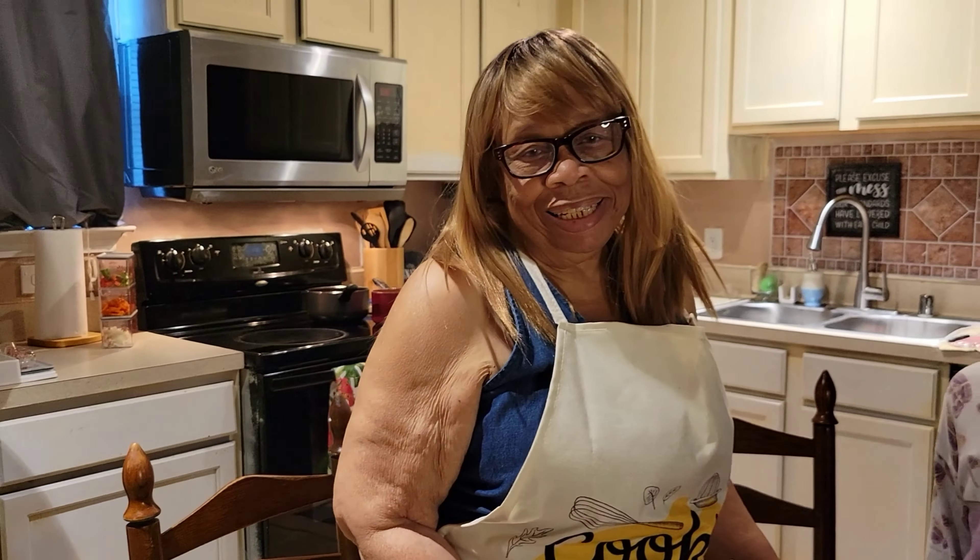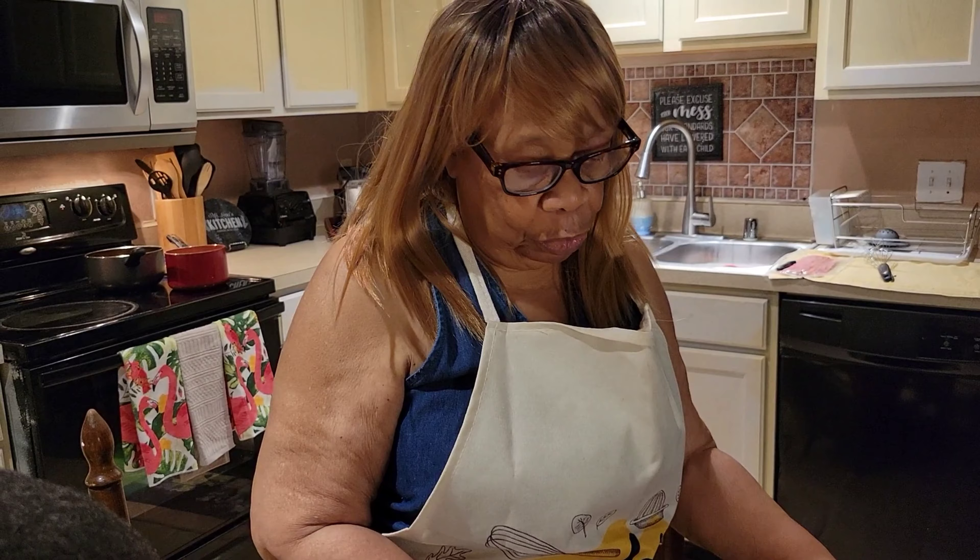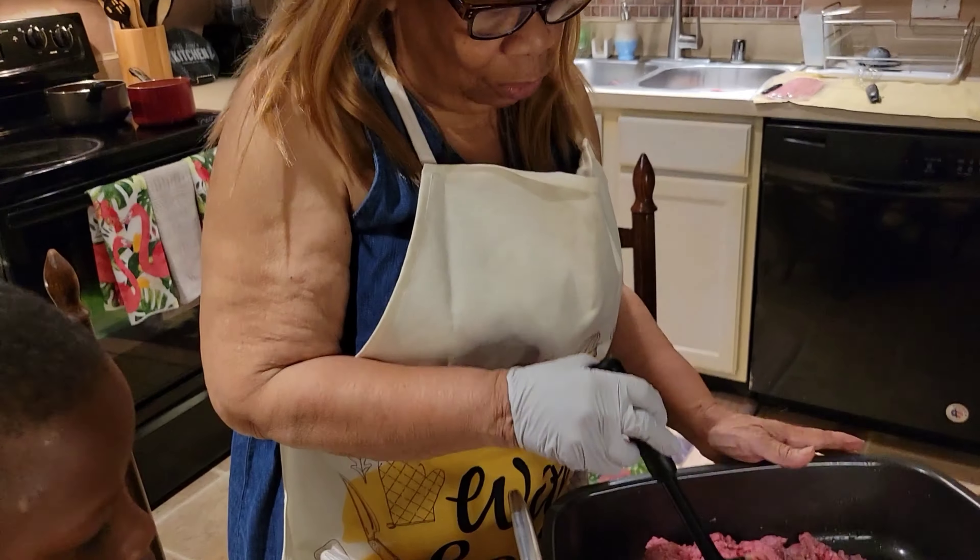Hello, I'm Ms. Lena, and today I will be doing a meatloaf — an oven-baked meatloaf. I'm making it with a soup mix, so it should have a very tasty flavor to it.